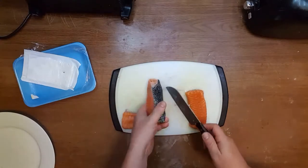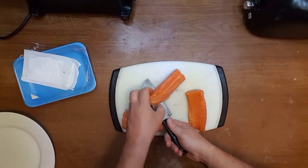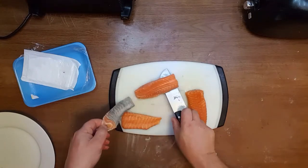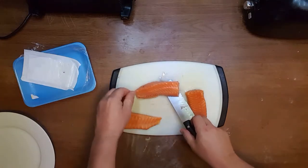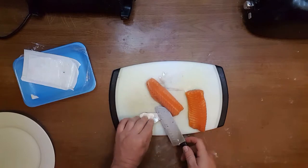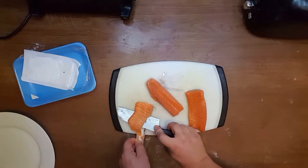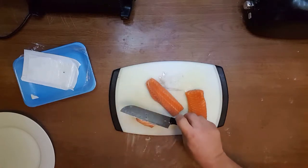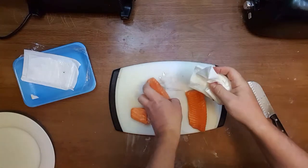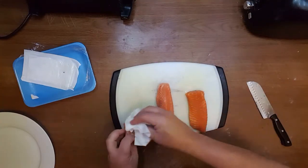Perfectly clean. Now I'm going to use a napkin to remove the scales from the fish and from the board.